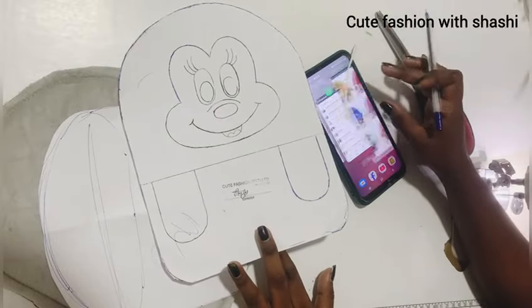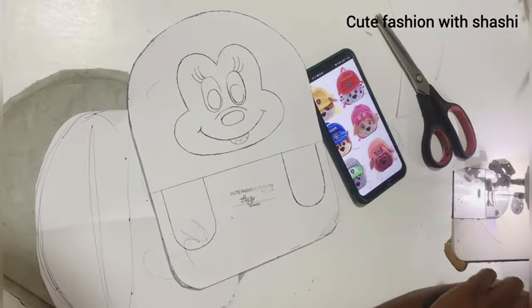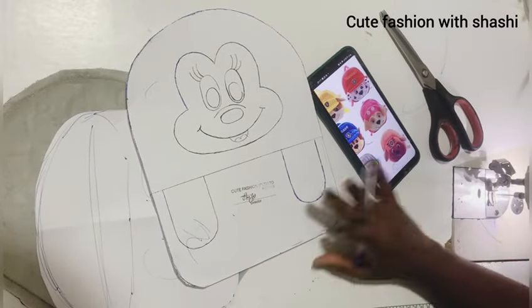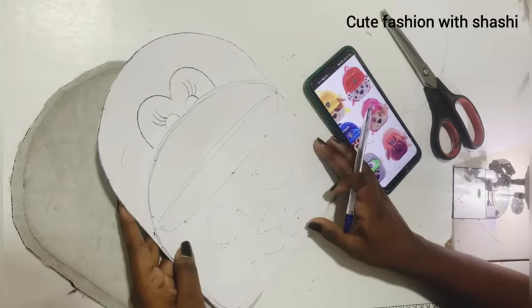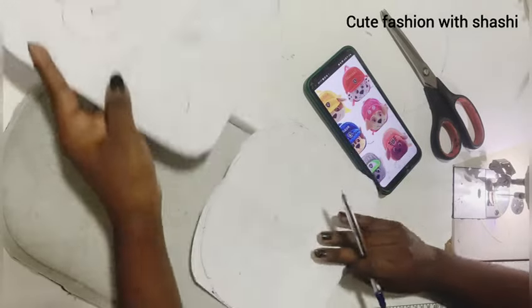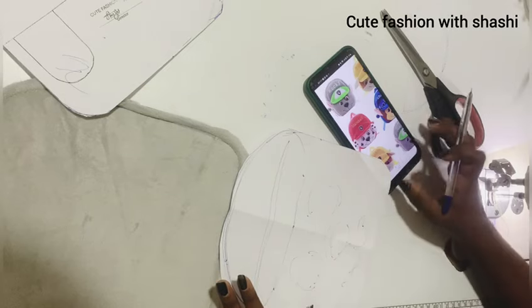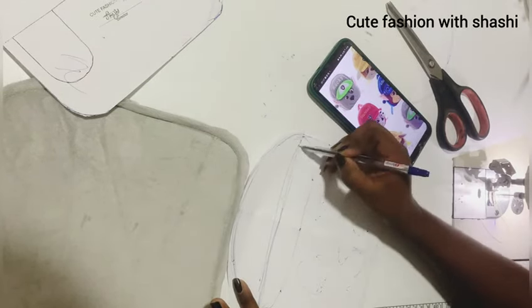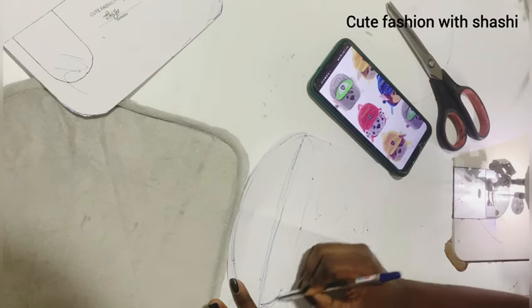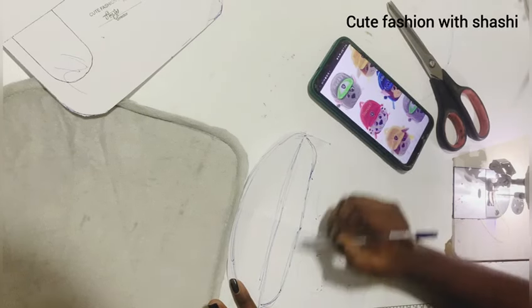This is the bag for the third design. This is a Mickey Mouse 3D pocket bag, and this is a dog bag. In this case, we have a round head, so we can use the bag and this pocket design.